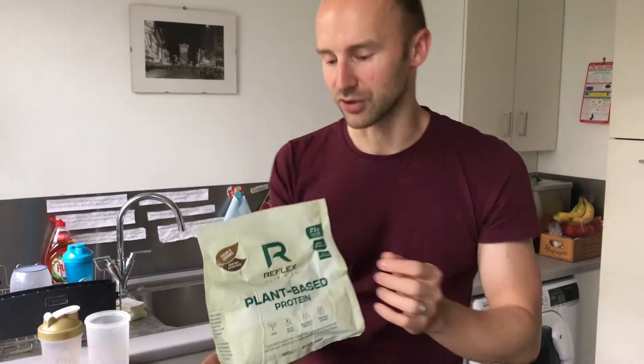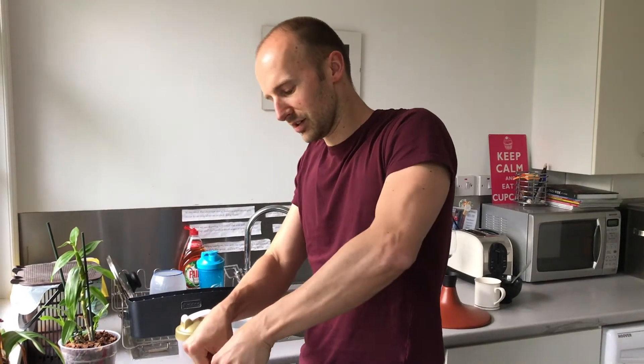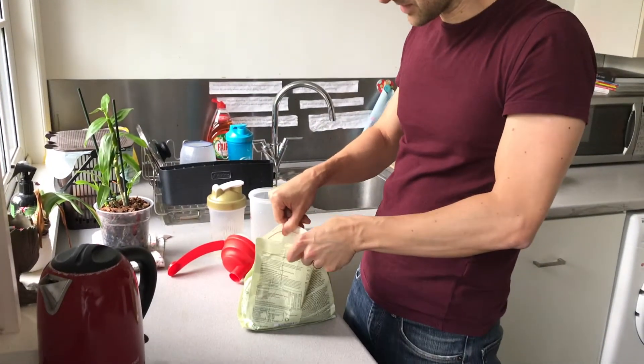So I'm just going to try this. I've never tried it before, so I'm going to try it out now. Just going to do a little opening and tasting.